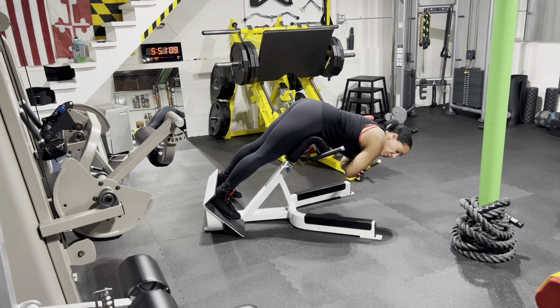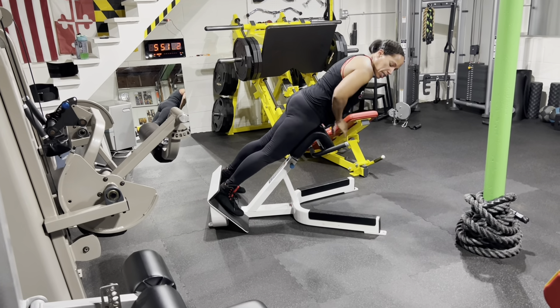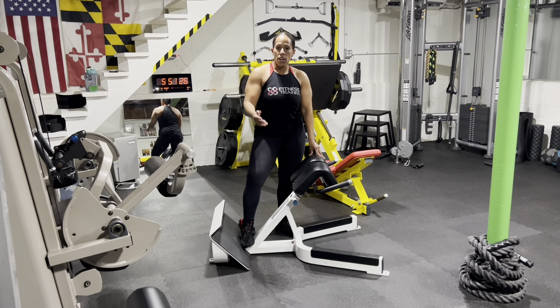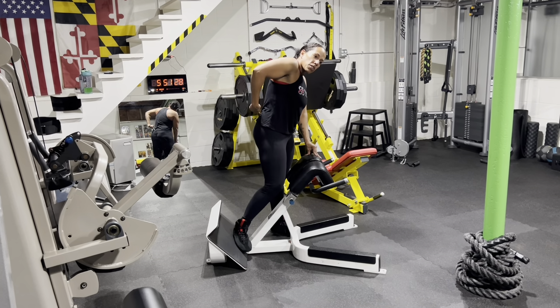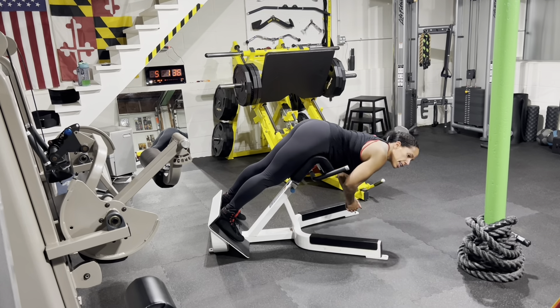Let's start with how to set it up properly. If you're doing some type of hyperextension, it's going to be really important that this hip pad is right below your hip flexors. If you're at one of the height extremes — super short or super tall — this particular piece of equipment might be a challenge, and it might be easier to just go ahead and do something different.